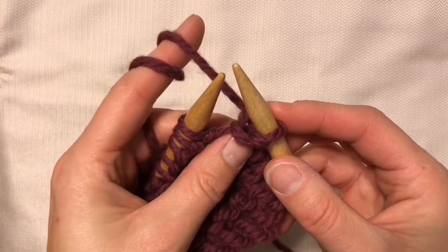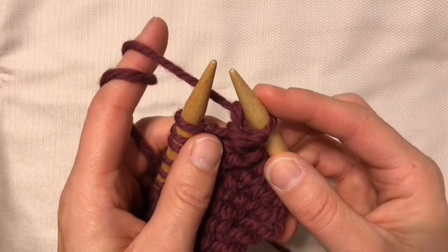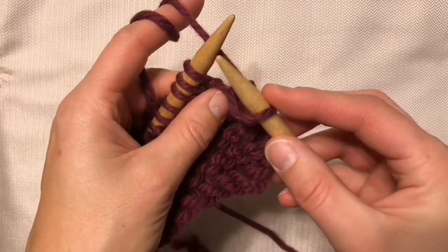The important part is to concentrate on this finger, holding it out so that you can grab the yarn with your working needle rather than throwing the yarn around the working needle. So it looks like this.